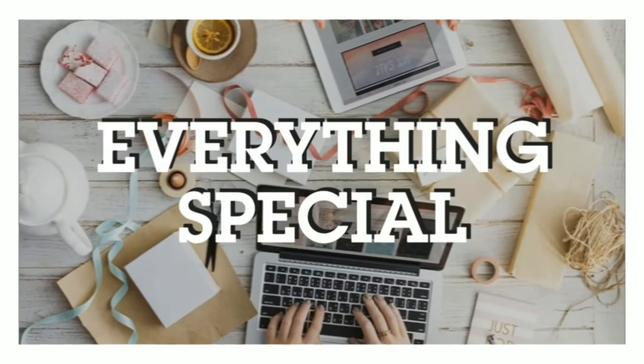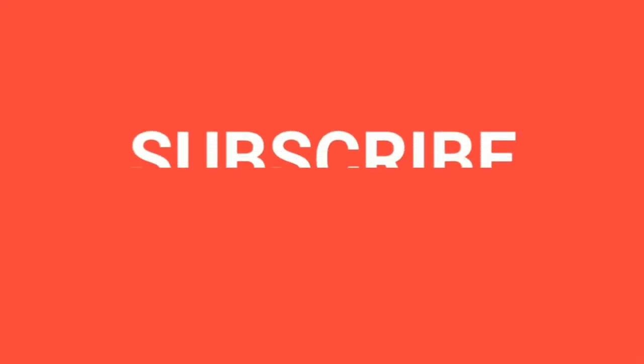Hi Friends! Welcome to Everything Special! If you are on our channel for the first time, please hit the subscribe button and click the bell icon so you don't miss any videos. So friends, we will go to the video.